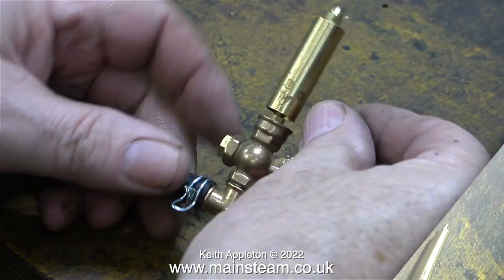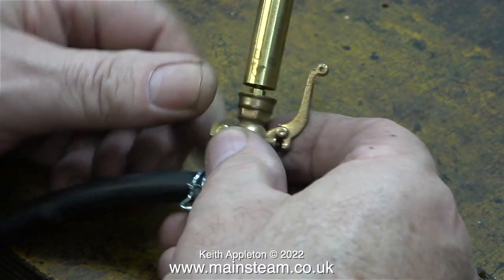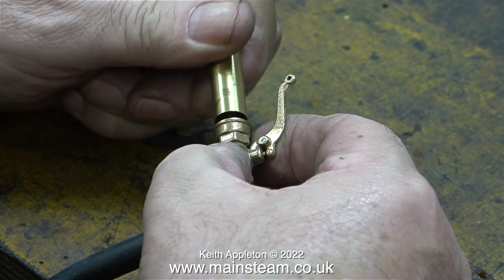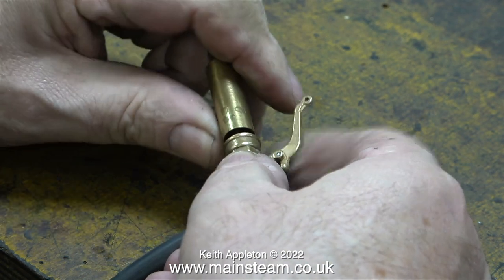I've connected an air supply. I reposition the bell on this whistle to the same distance as on the other one that I have, which works. Here I'm trying to realign the bell with the base, but to no avail.